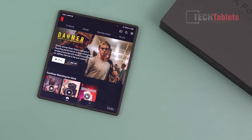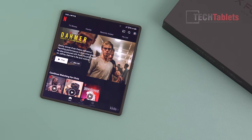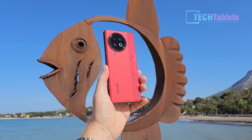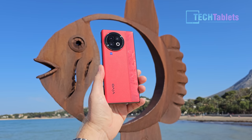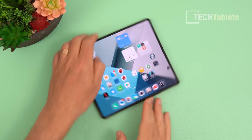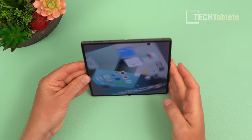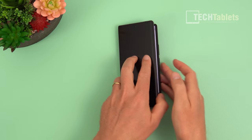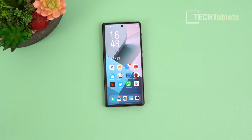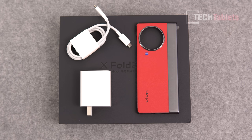It's got the Snapdragon 8 Gen 2, UFS 4.0 storage, and 12 gigabytes of RAM — the fastest yet. It also has 120-watt charging for its 4,800 mAh battery. The internal screen is 8.03 inches, 120Hz, and it's got ultrasonic fingerprint readers — one on the outside and one on the inside.